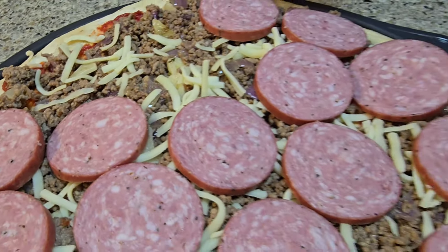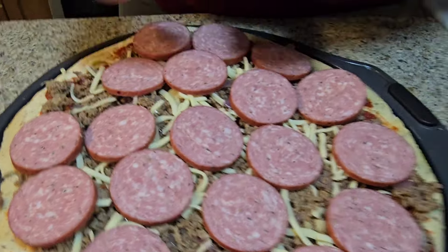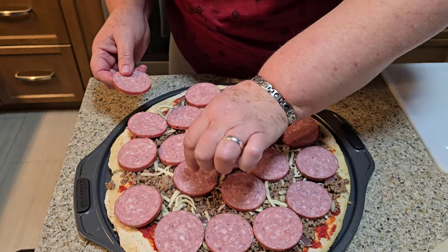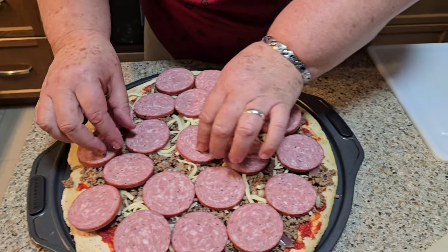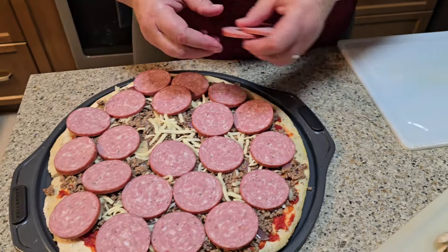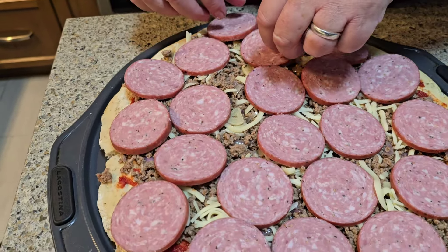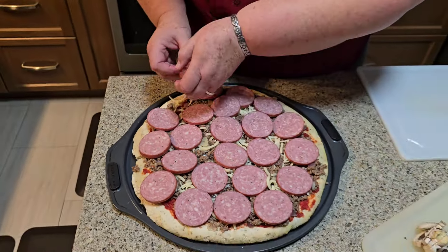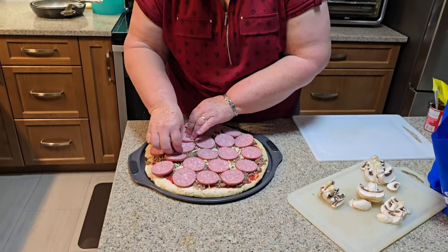Look at this here. That is gonna be so delicious. You guys can see she is making it right from scratch. That is gonna be so delicious. I love meat on there. She has a lot, a lot of meat on there. That is a good, good pizza she is making.